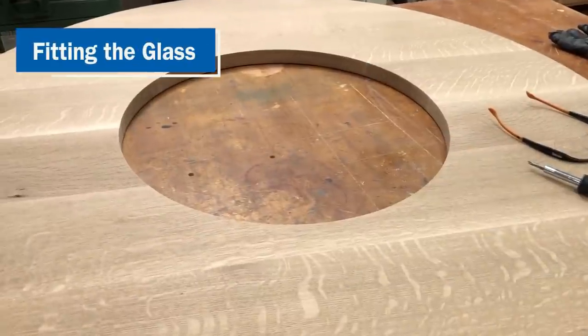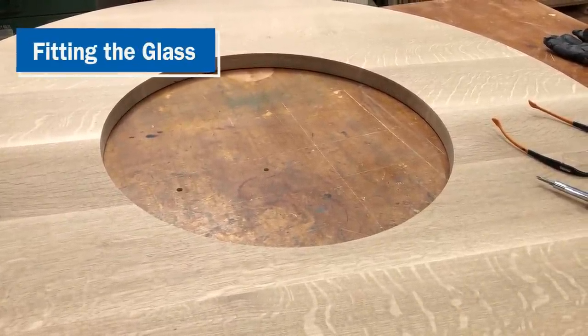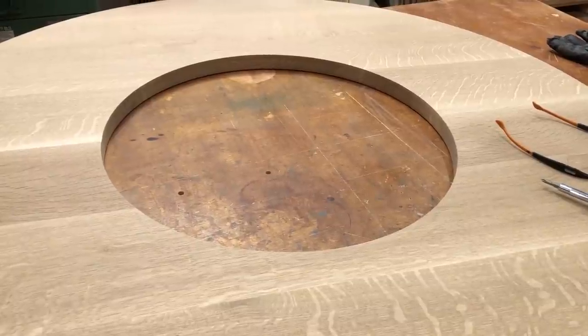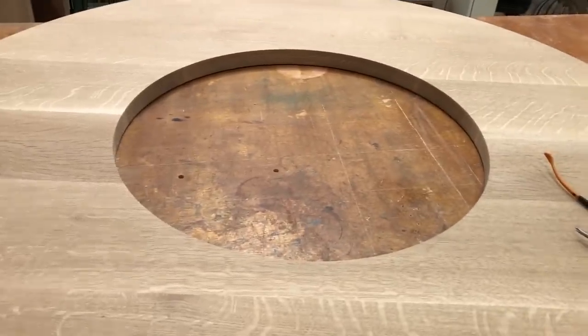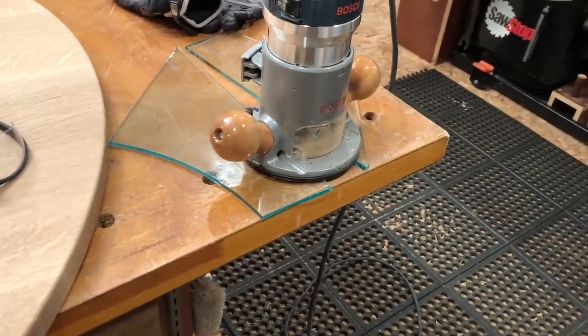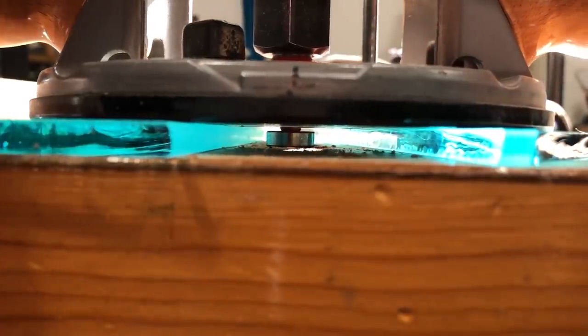I waited to route the rabbet until I had the glass cut to size so I'd know I had the right size rabbet to fit the glass. I've measured the opening and the glass and know that I need a 3 and 1/8-inch rabbet all the way around, so I've set up my router with a 3 and 1/8-inch rabbeting bit. To set the depth, I used a couple of pieces of glass scraps positioned over one of the dog holes in my bench so the bearing can drop down into that hole, then I lower the cutters until they touch the bench surface — that's the height I need — and lock it in place.